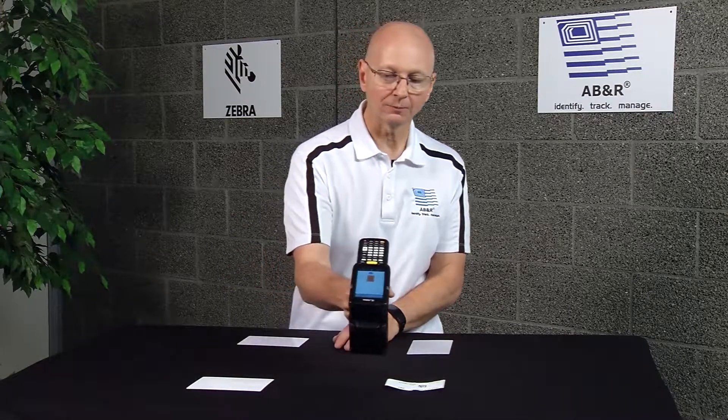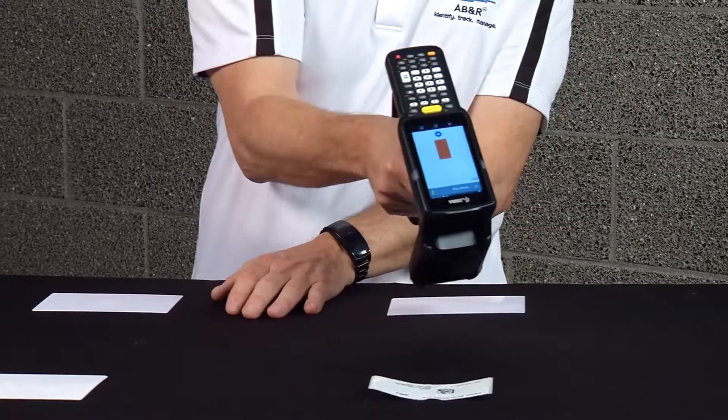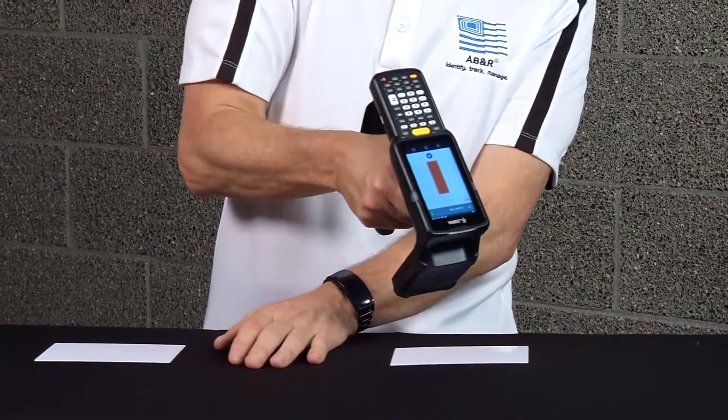As it starts getting a reading you'll start hearing beeps, so I'll slowly move it over. I know it's in this area — I see there are four assets in front of me, so I'll put it in front of each of them to figure out which one it is. It's getting closer. I would say it's that one.